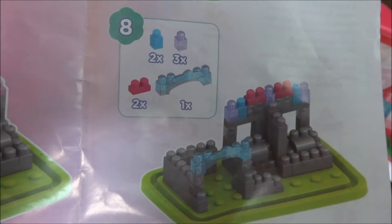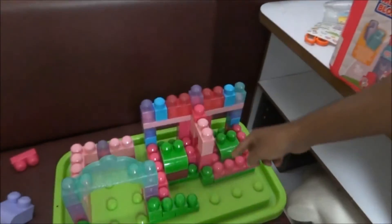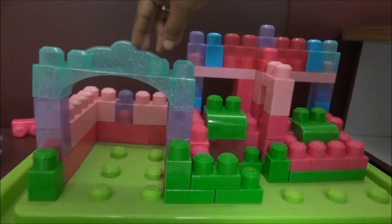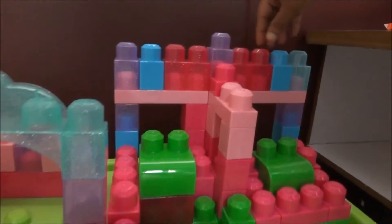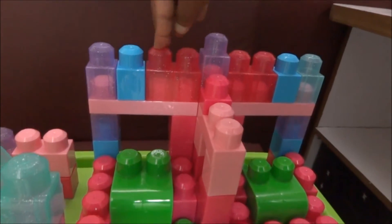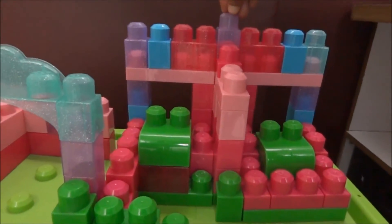Step 8 on the manual page is also completed on the toy box. A colorful arch has been added in this step, along with new blocks in pink color, blue color, and purple color — all the glittering blocks are added on the top. Step 8 is completed.